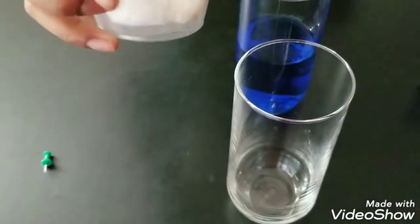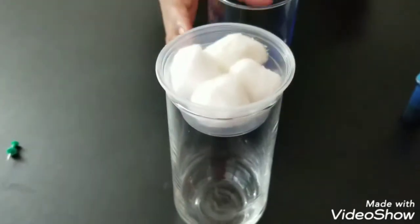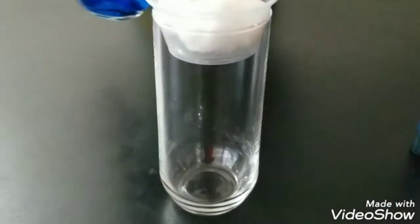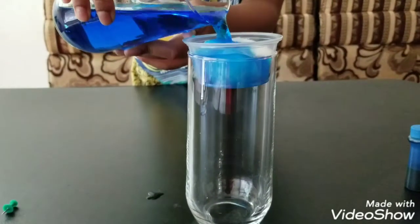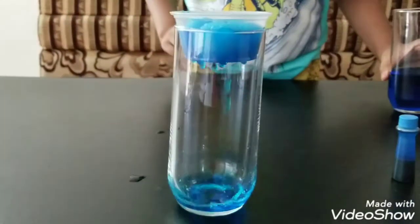After that, put the cup with cotton balls here and place the empty glass underneath. Now take the blue colored water and pour some on top of the cotton. You'll see it will start to rain.